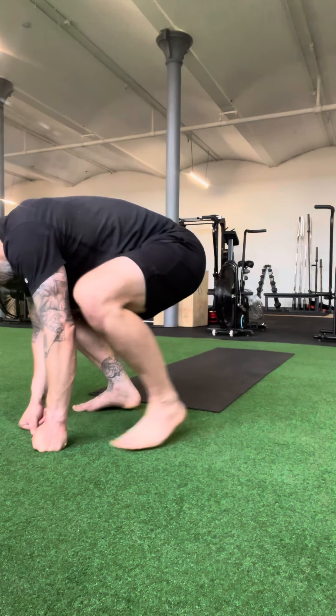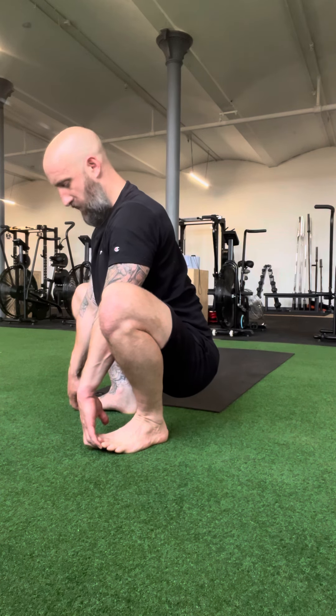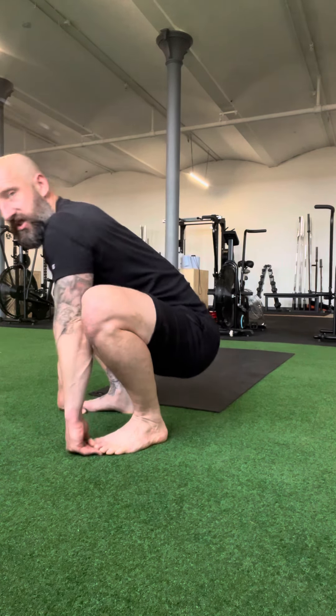We're going to start in this low squat position — that's the squat part of the movement. We're going to tuck our hands under our feet, which stops us falling back and allows us to use this grip to squeeze every bit of range out of the position. I'm sitting as tall as I can, holding my back as upright as I can, trying to drive my belly button through the space between my feet. That's the squat element.